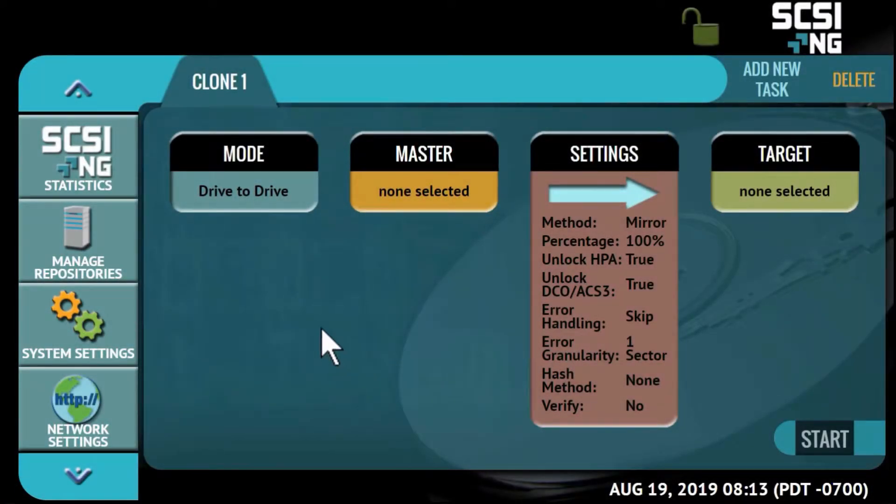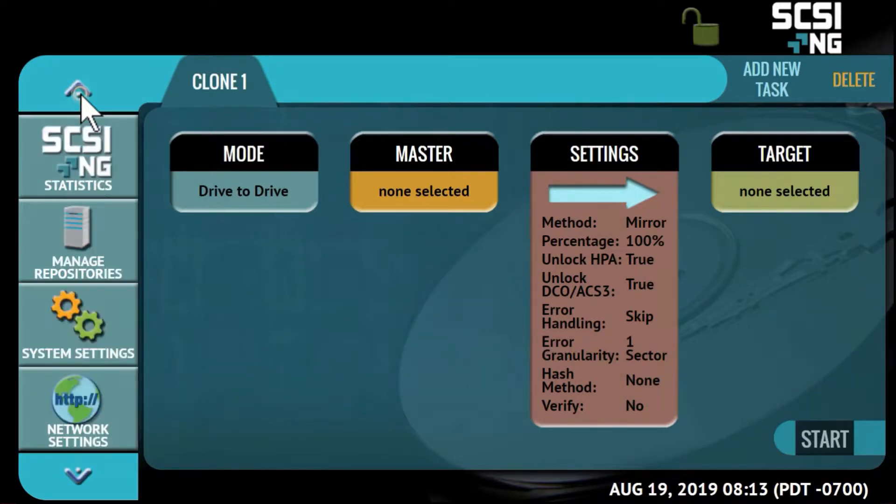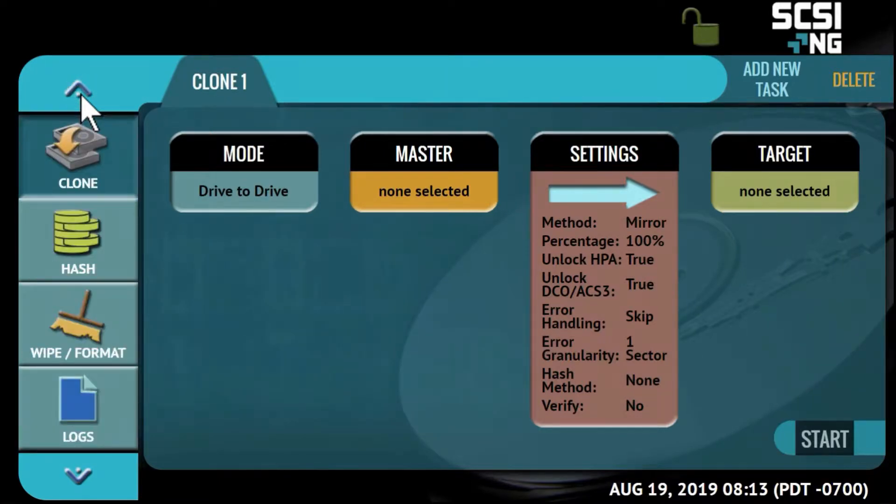Connect the SCSI-NG to a network PC to manage all operations remotely using the browser-based user interface. The SCSI-NG is easy to navigate. On the left side of the screen you'll see all of the various operation icons, and in the middle of the screen are the setting menus for each operation.